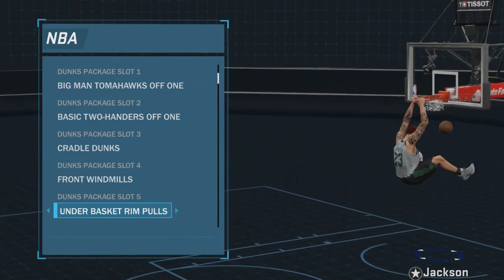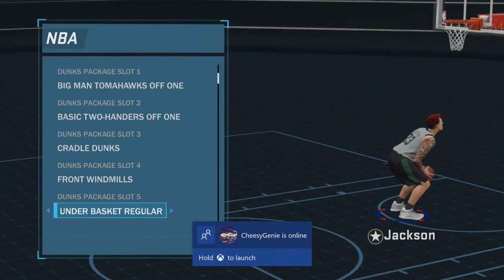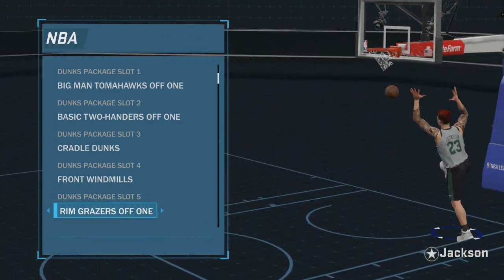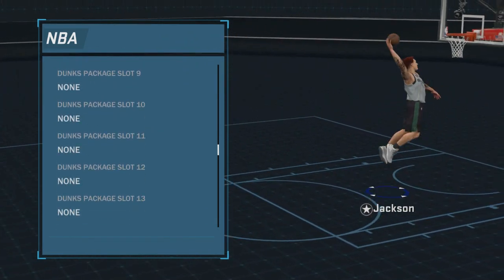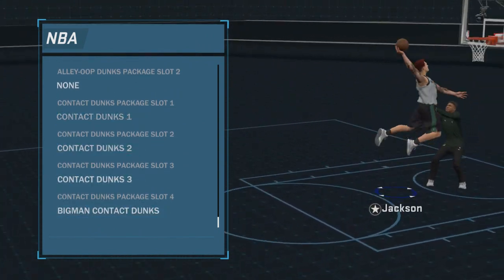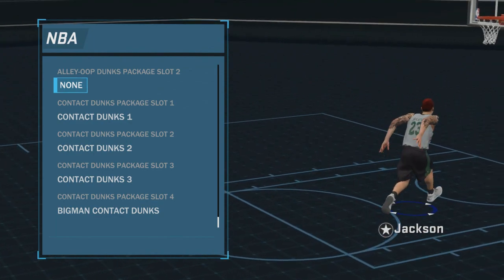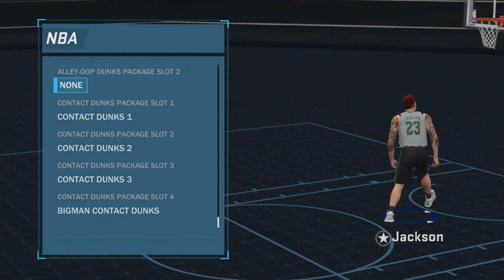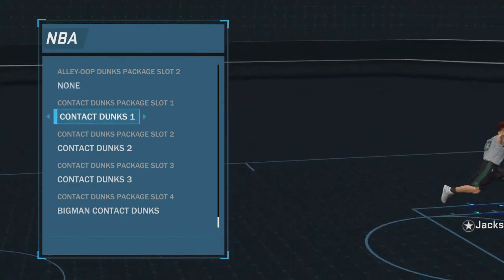Underbasket rim pulls is decent, but sometimes it pulls the ball back behind its head, so you want to be careful about that. Rim grazers — you just have to be careful. Basically, the best way to pick dunk packages is look for ones where he doesn't pull the ball back over his head, cock it back, or pull it behind him or anything like that.